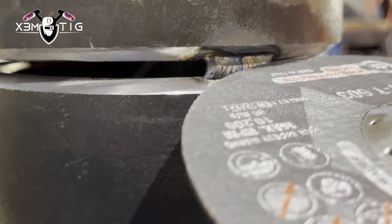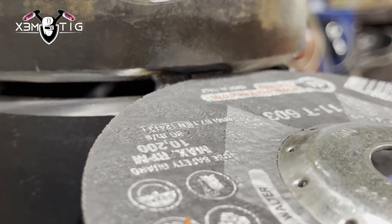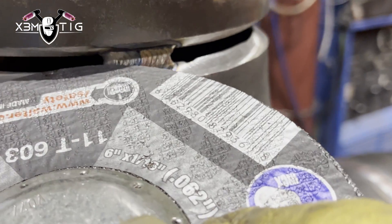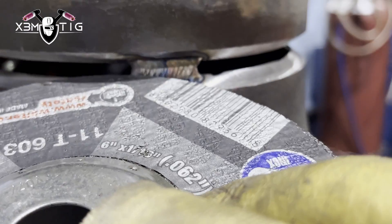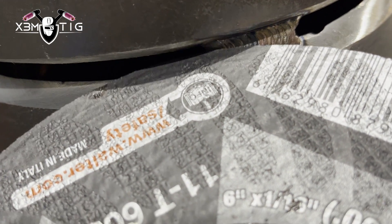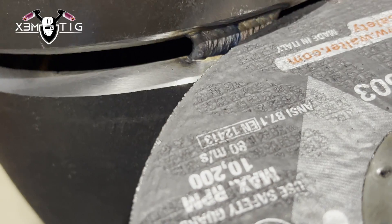To grind the tacks, I like to use a 6-inch grinder — you can use a 5-inch, it doesn't really matter. Grind both sides of the tack, but don't touch the middle. The middle is where you're going to stop and start.